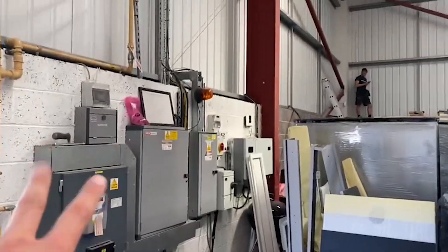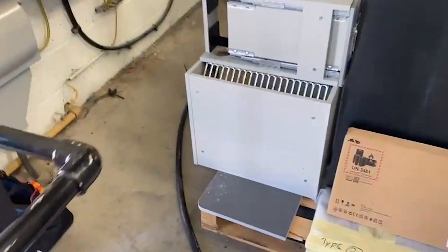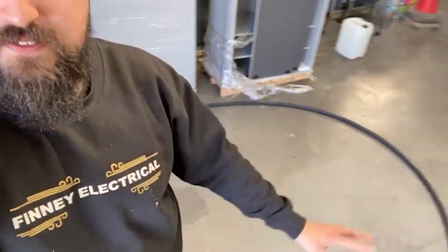It's going to go from here all the way around, come out the warehouse, down and into the car park. I'll show you that in a bit, but at the moment I'm just going to run this in. We'll take you step by step — sweaty work today trying to pull that in.